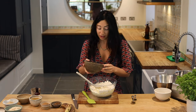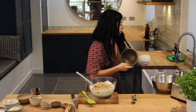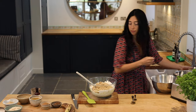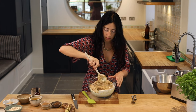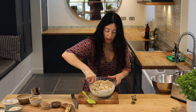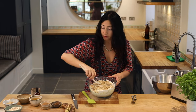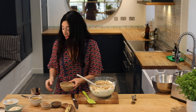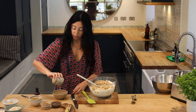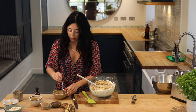I've got 300 grams of soft light brown sugar — I'm going to add that in. I'm using flax seeds as an egg replacer in this recipe. I've got 4 tablespoons of ground flax seed and 10 tablespoons of water. I'm just going to put them together and give that a little mix.